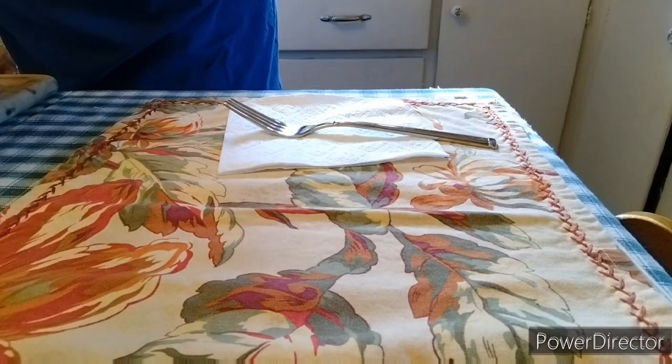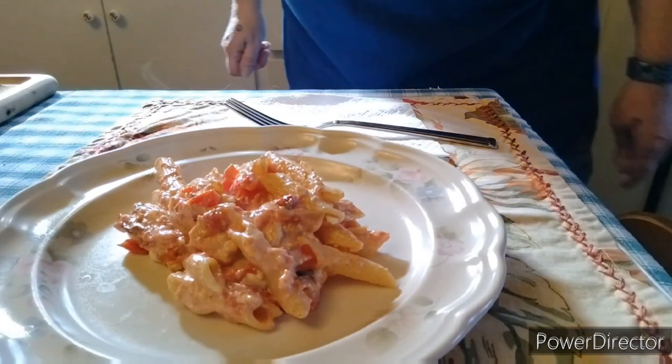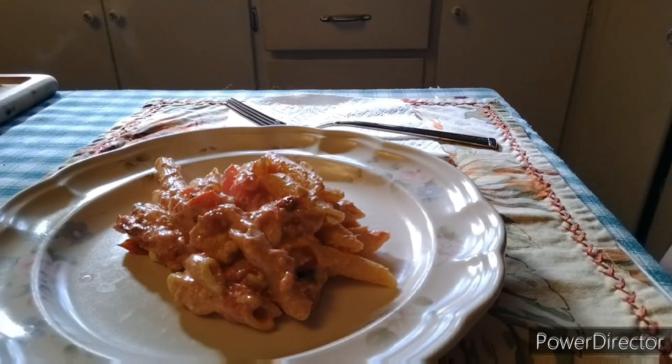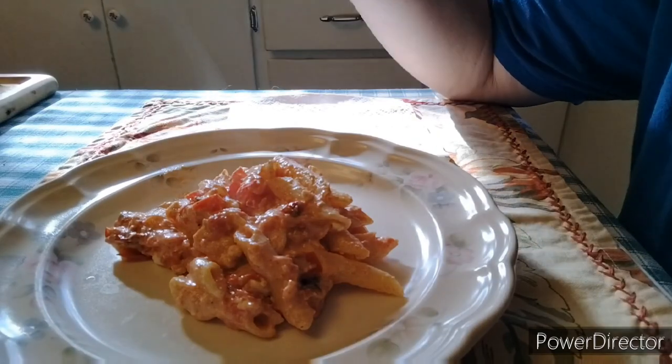Then we're going to set it down on a plate and taste it. Oh my goodness, doesn't that look good! Thank you TikTok for teaching me this recipe — this is a new go-to recipe for me, it's really good.